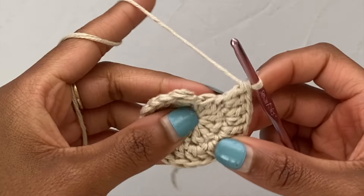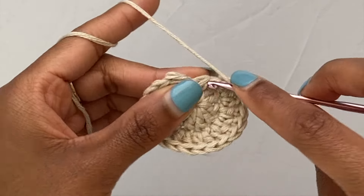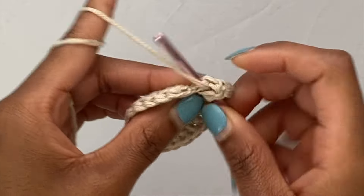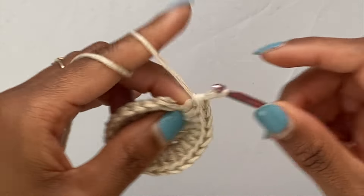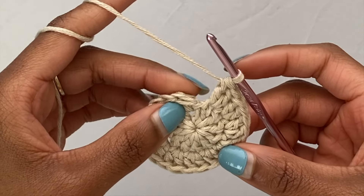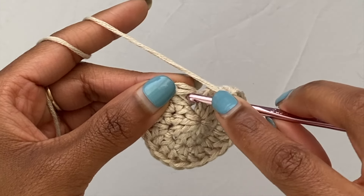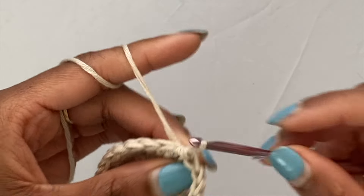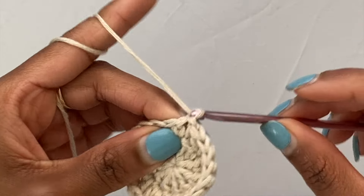Now I'm at my last stitch of this round, so I'm going to go ahead and put my two double crochets in there. Then to end off this round I'm going to slip stitch into the top of my first double crochet of this round, then chain one and pull it nice and tight. That's the end of round two.